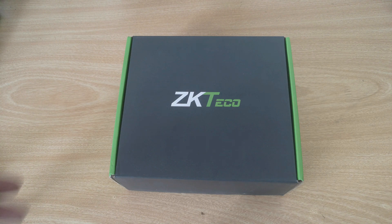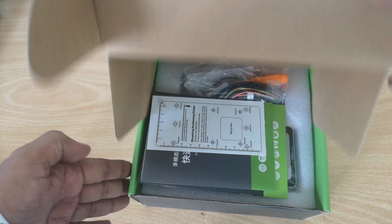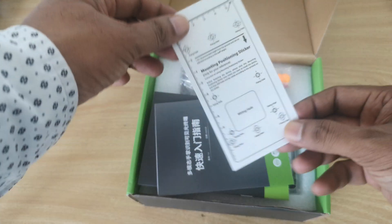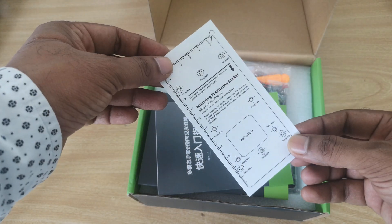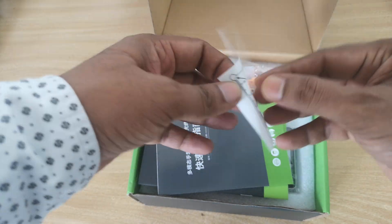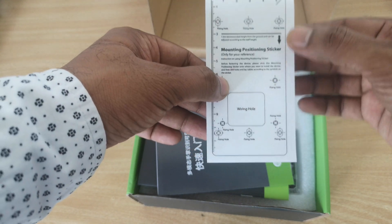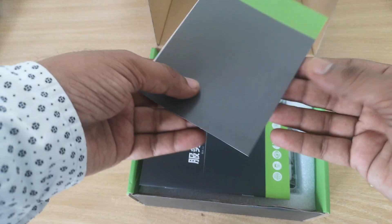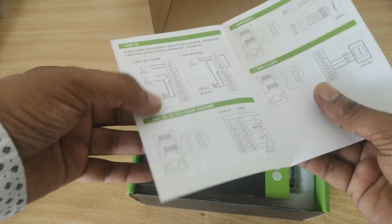Let's see what's inside the box. Let's open the box for the Zeki Techco XPhase 320 device. Inside the box we have some screws to mount on the wall, instruction sheets, and one sticker. You can pull this sticker out and paste it on the wall, then drill the holes and screw the device on the wall.